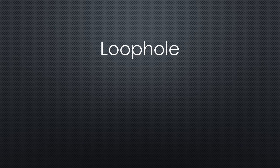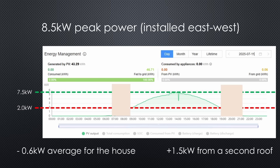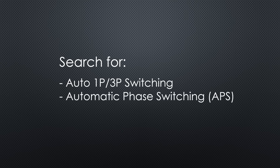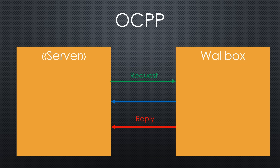Fortunately, there is a small loophole. These boxes can also operate at a single phase, lowering the minimum power to around 1.4 kW — much better for solar-only charging. Unfortunately, the peak power drops below 4 kW on one phase only, making overnight charging impractical. Luckily, a few models can automatically switch between one and three phases, but it's essential to know this before making a purchase. Now we can finally charge using solar energy. But who sends the control signals to the wallbox? That's where software comes in, and that's why we wanted OCPP in the first place.